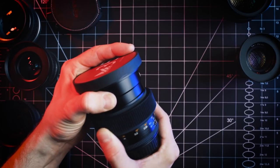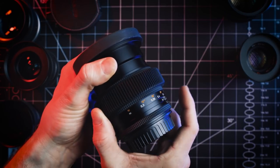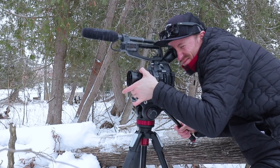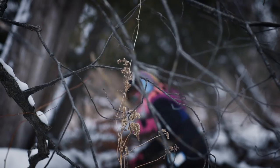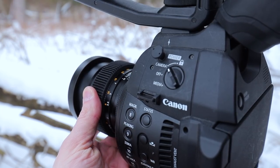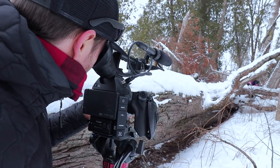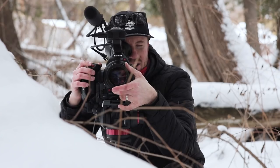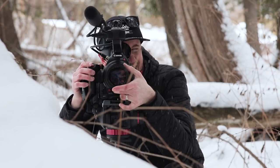Installing a follow focus gear to your lens is a crucial part of modding for video. It allows you to use a follow focus system, much like real cine lenses do. Manual focusing is still the practice used in feature films, commercials, and TV work — so much so that they have a dedicated focus puller, or first camera assistant, in the camera crew. Even if you're not using a follow focus system, these follow focus gears make the ergonomics of manual focusing by hand much easier.